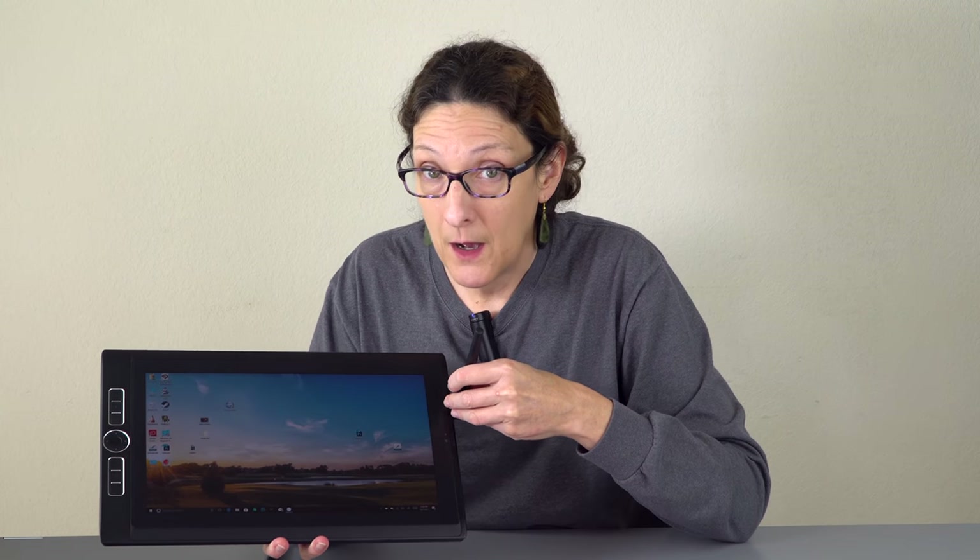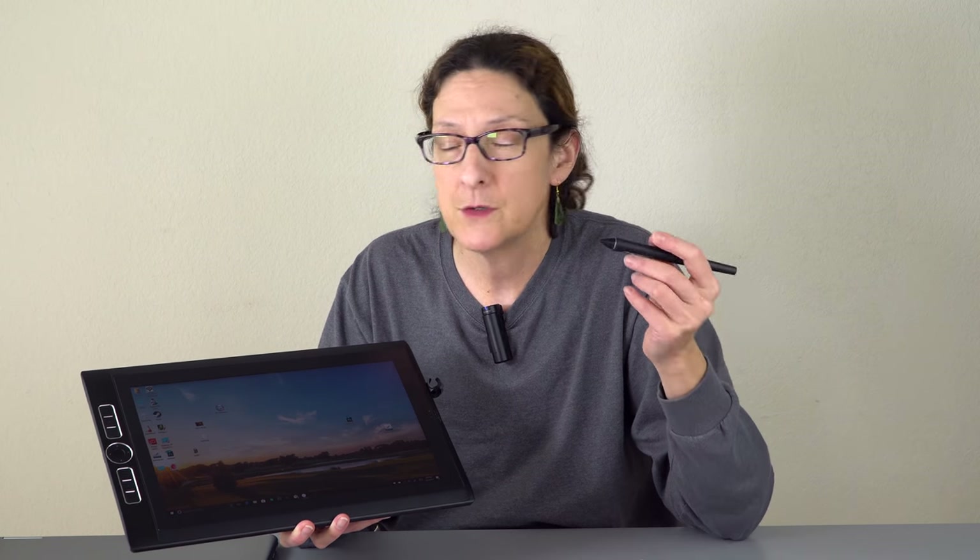Now, what's my favorite thing to draw on? For the kind of work I do — fun caricatures, sometimes comic-like illustration, and a lot of naturalistic painting — you can see the Hudson River style painting I'm doing on screen.